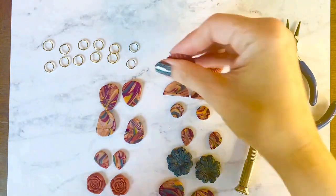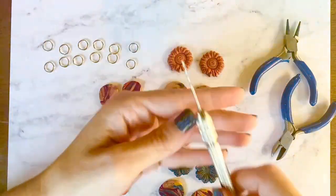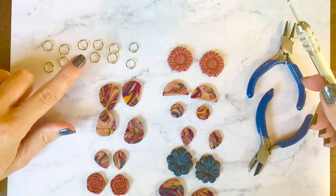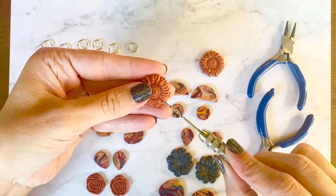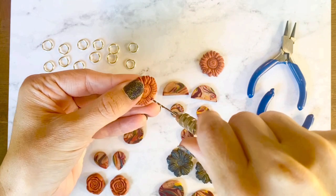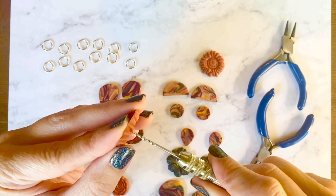Now that we've baked our pieces and let them cool, we're going to start to assemble them. I'm going to use a little hand drill to drill holes into the pieces. I also have my pliers and nine millimeter jump rings. Just line up where you want your hole to be, apply a small amount of pressure — not really hard — and then start to twist the hand drill to drill your holes.